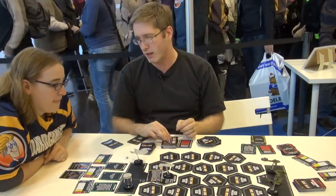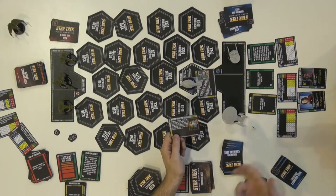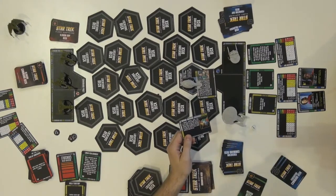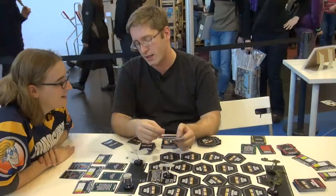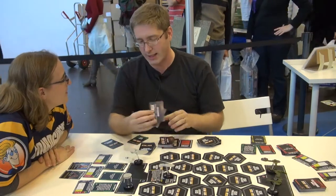I can get rid of them or beam them onto the Klingons, so they are now infested with Tribbles, deactivating two of theirs. Going through a couple more examples of encounters: the Mirror Universe — I have to exchange my hand with my opponent, so even though I had a great plan, I might end up with a bunch of combat cards. And beards — yes, you have to get a goatee. And there's the Ferengi Traders: if you roll the dice you get bonuses, otherwise they steal your stuff. There's just a lot of Star Trek in this game.